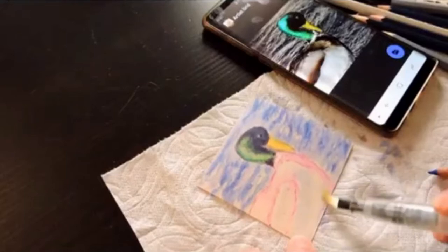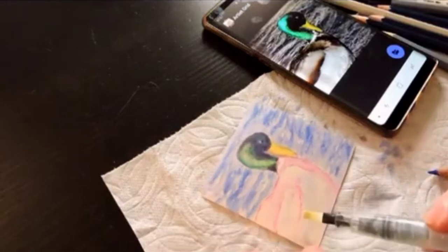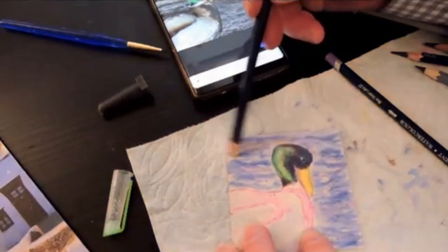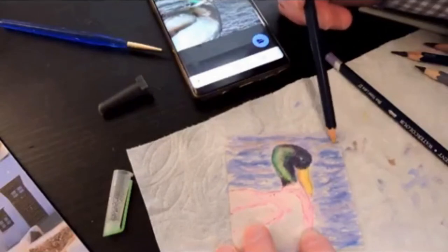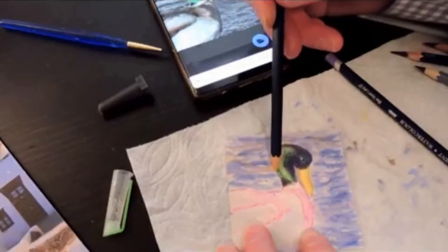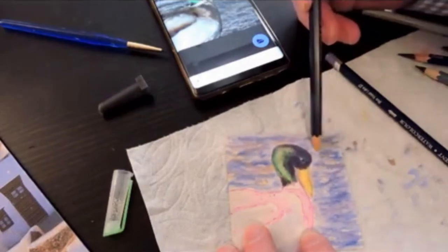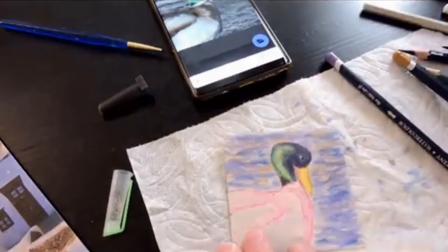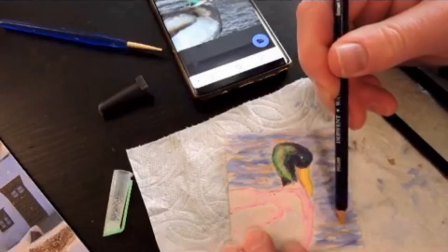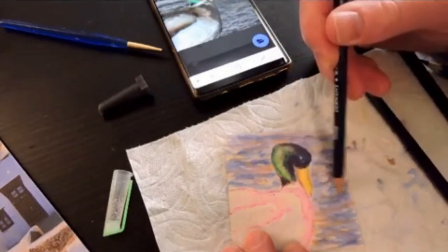I fiddled a lot with this — it's fun to test. One of the reasons I like these small ones is I can't spend too much time on it. Here I'm adding some ochre color to the water, because I didn't want the water to be just completely blue. I wanted the bottom to be darker than the top because it's that way in the picture, and light tends to go back — it gives depth to the water.